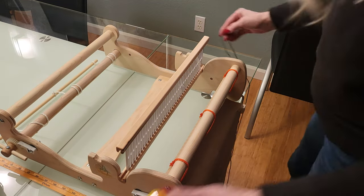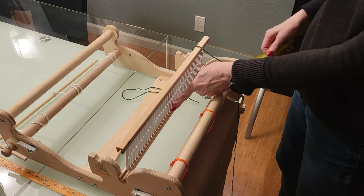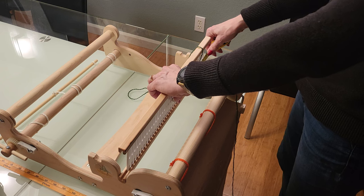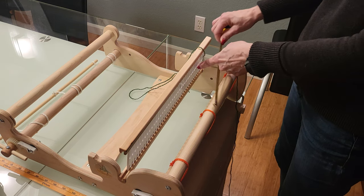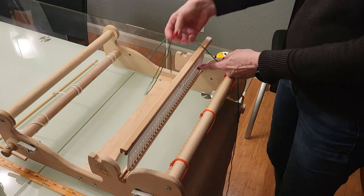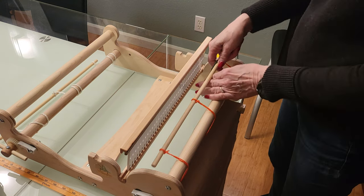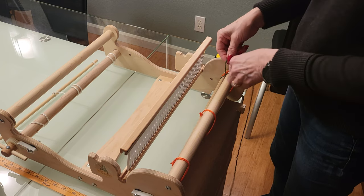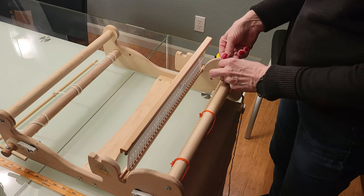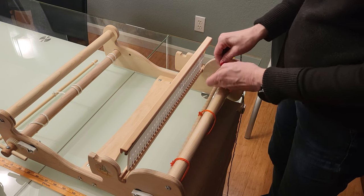The first thing I'm going to do is measure from the center of my reed. The total width of the project is 12 and two-fifths inches, so half of that is six and one-fifth, which is right about here — four slots from the end. I'll take the first color and tie a big looped knot in it so that I can get my scissors through this loop, which just makes it easier when I'm cutting off.